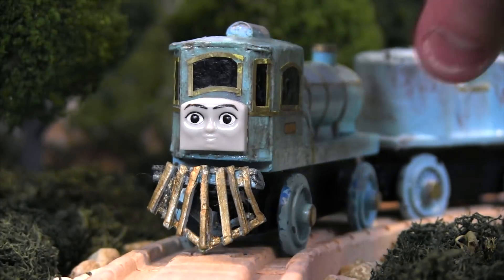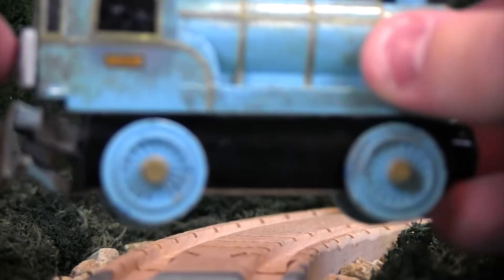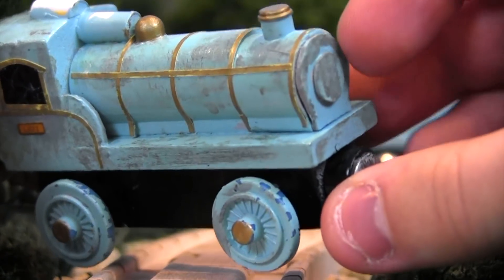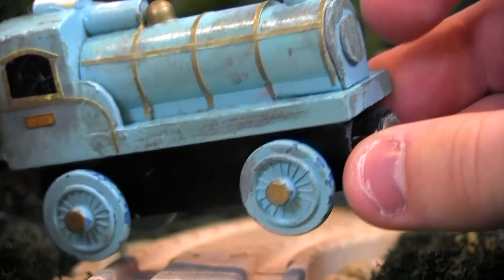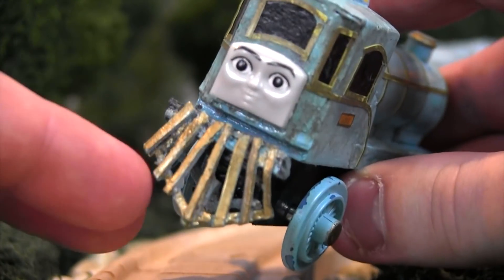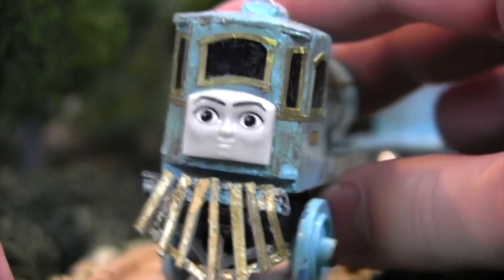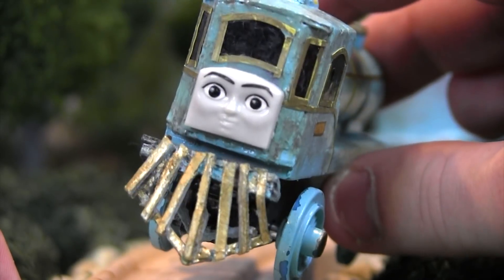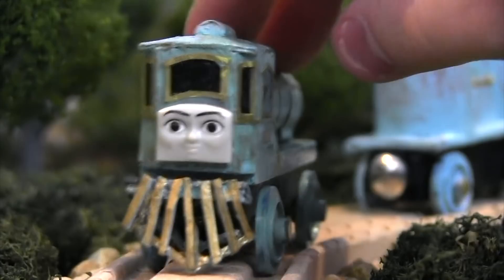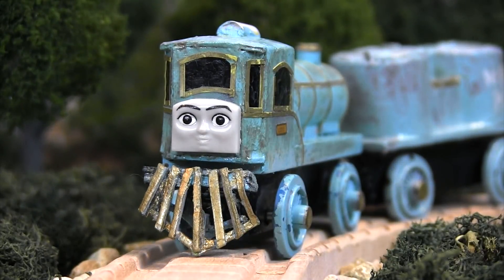What makes Lexi really unique, or what makes her an experimental engine, is that she's a cab forward engine. Normally, the face of an engine would be over here and her crew would be facing this way. But Lexi has basically been made backwards and she actually travels down the rails this way. So it basically looks like she's going in reverse when she's actually going forward. It looks like she's going backwards, but she's actually going forwards.